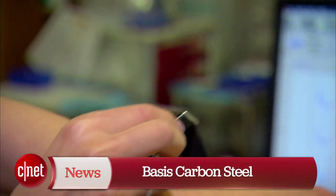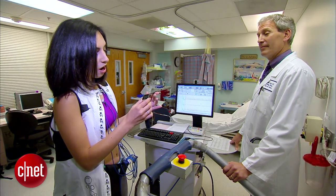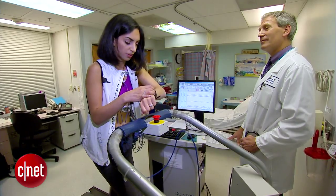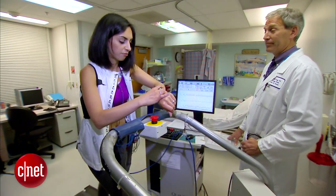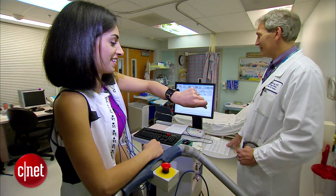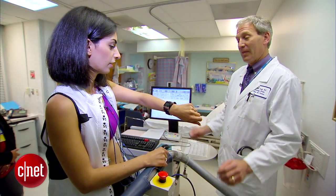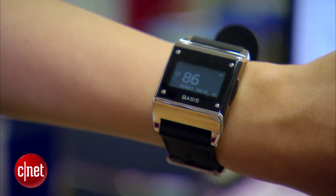Our next contender is the Basis Carbon Steel. Like a lot of wearable heart rate monitors, this is an on-demand heart rate monitor, so you'll have to queue it up to get your reading. I'm trying to get the heart rate right now but it's not working — I wonder if it just can't tolerate any movement whatsoever. My heart rate is all the way up to 170 and it's still not getting it. The doctor says 130 by the old-fashioned pulse rate, and I have a perfectly strong wrist pulse, but the Carbon Steel says 86. That's a no go for us.